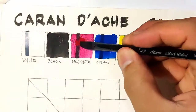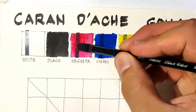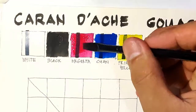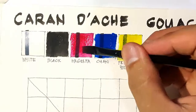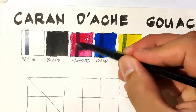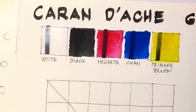Even if I add more water, let's give magenta another chance to be opaque by adding some more paint. It gets semi-opaque, but still not as opaque as the other colors. Here are our swatches.